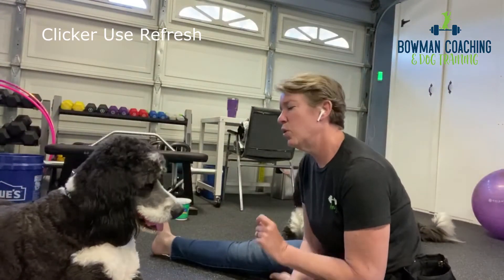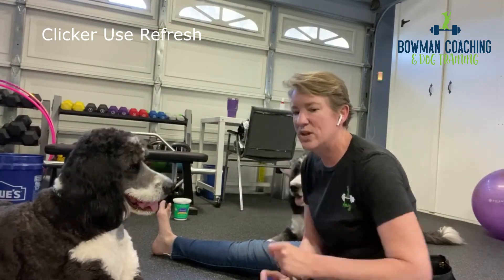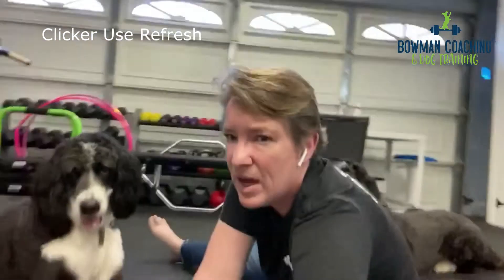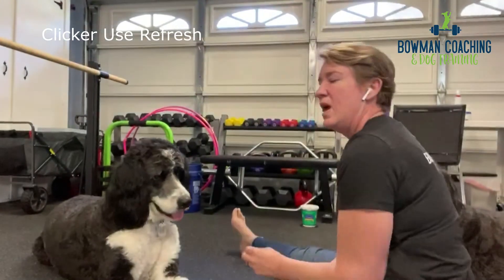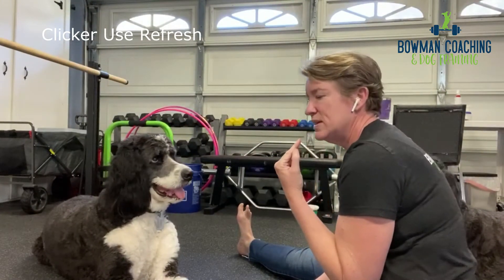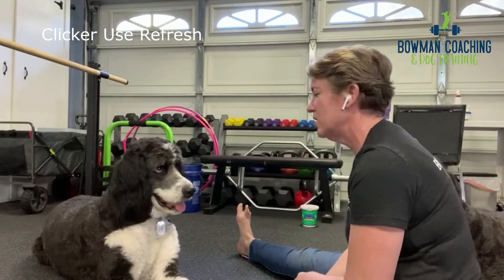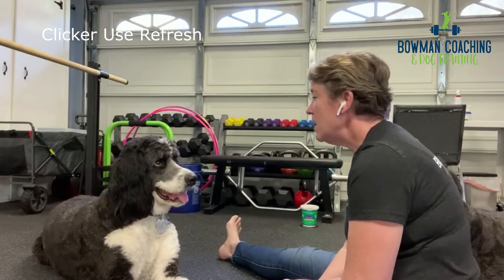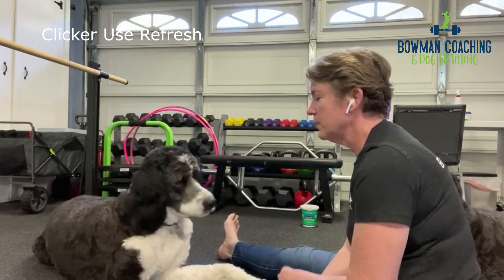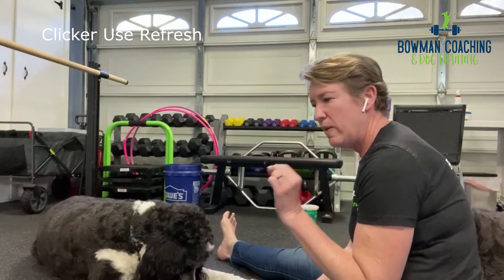There's an exercise I've been working on with Magnus called Lip Lick, and the cue we use for this is 'Yummy.' It's him licking his lips with his tongue. This one is very precise and really important with a clicker. My clicker timing was a little bit slow on that — it kind of occurred after the lip lick.